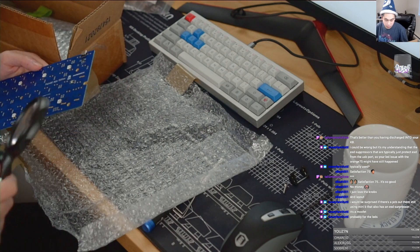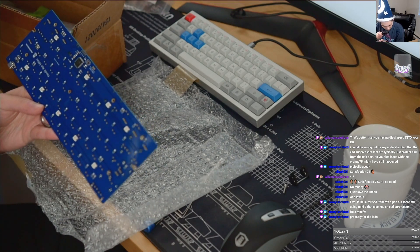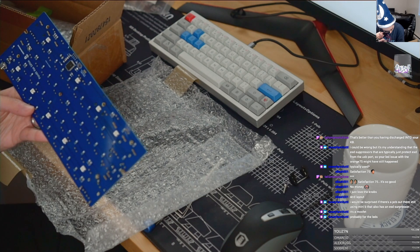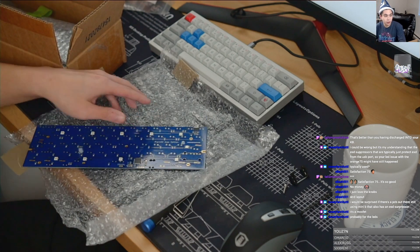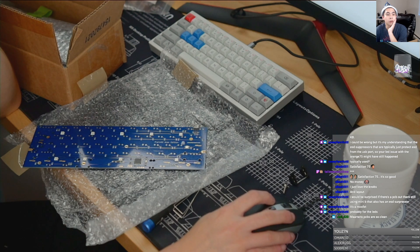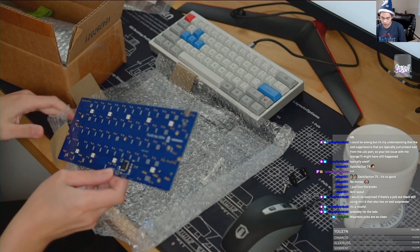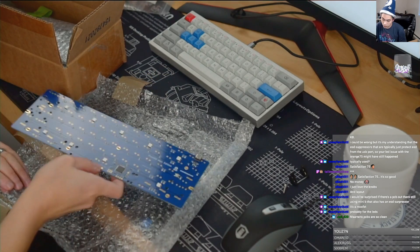Which ESD chip is it? There are actually markings on it — let's take a peek. JL 26 or is that a U? UL 26. Very low capacitance ESD protection — woohoo, awesome. Okay, plain 60 Alps edition has ESD protection. Perfect, good to know.